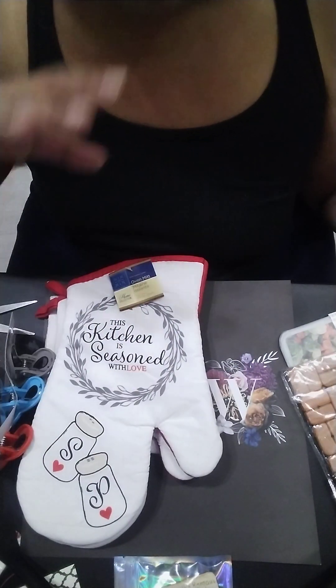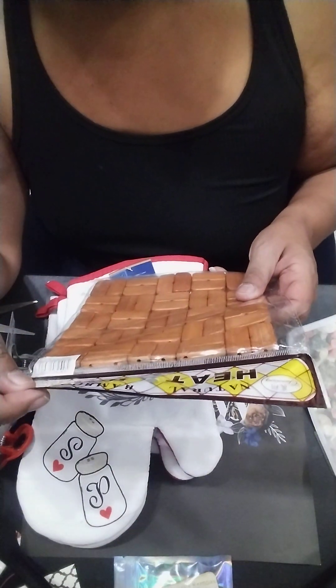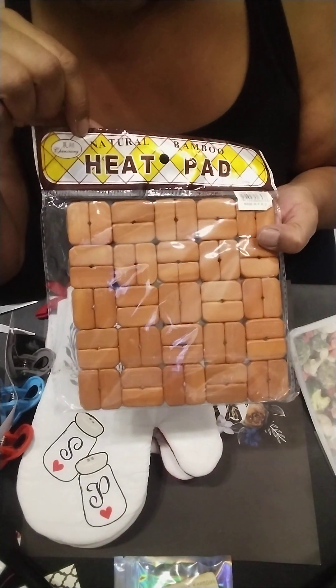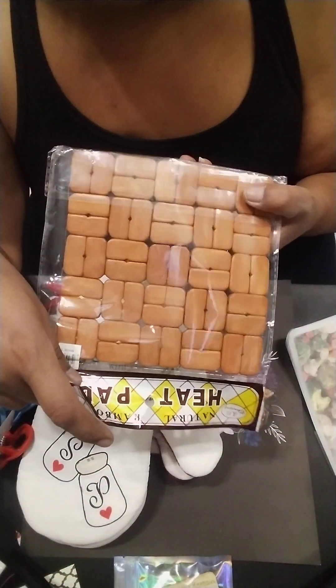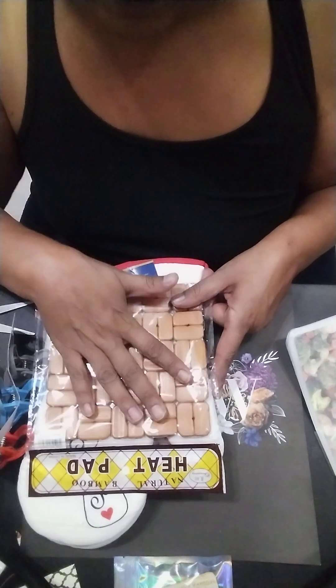And then this — this is where the camera ends. It's a natural bamboo heat pad. Look at that. I love this. I've never seen this before, so I would love to know where you got this from. Love, love, love.